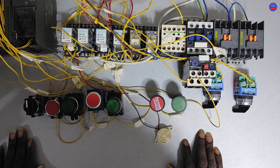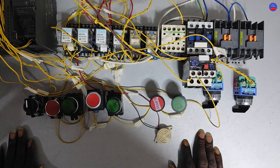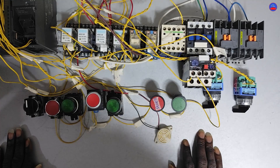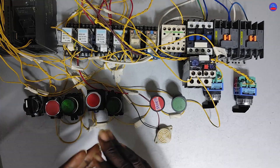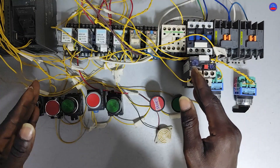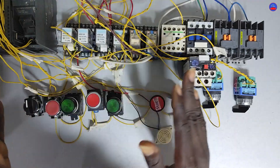Hello guys, you are welcome to Craze Control Automation once again. I really thank you all for waiting patiently for me to come back again to continue this great work. In this video, we are going to look at the complete wiring for a project that a subscriber brought to me.